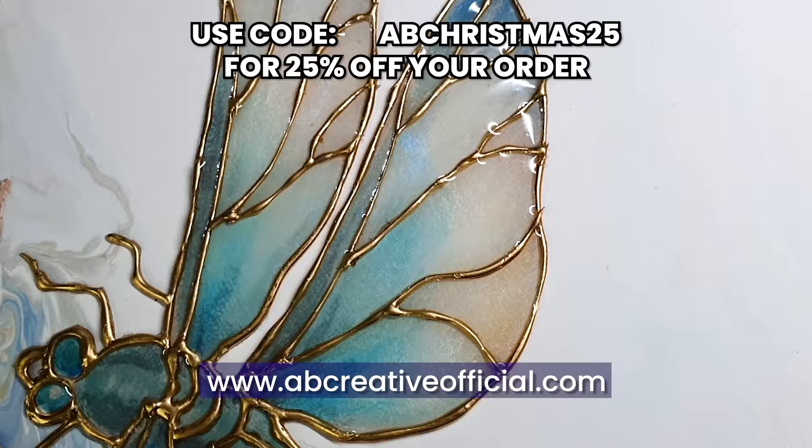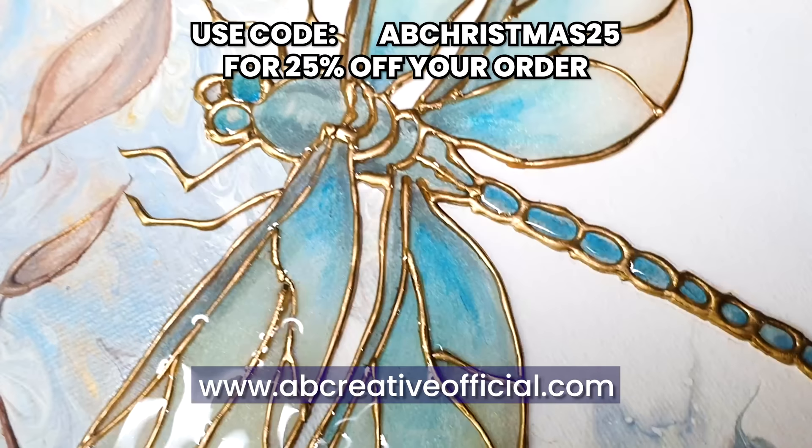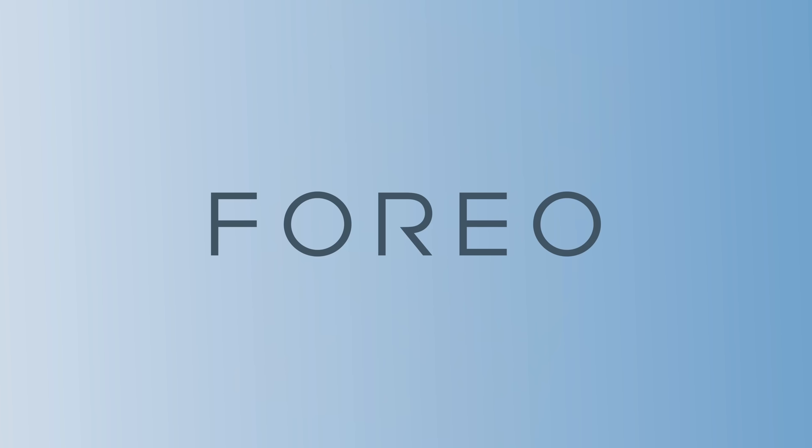Don't forget that this piece is for sale now on my website with a special Christmas discount. Today's video is sponsored by FOREO.